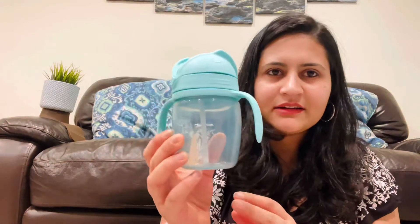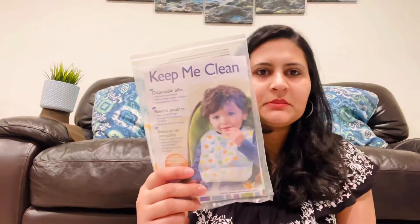I keep one water bottle for both kids — it's from Skip Hop, one side is a straw and the other is a sippy spout, so it works great. In addition to these items I've also kept disposable bibs for her because sometimes feeding gets messy and you don't have a place to clean up, so I just use one and toss it.